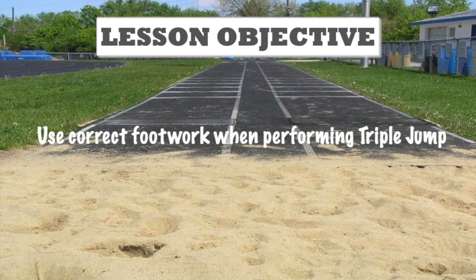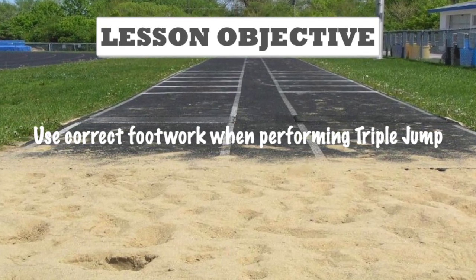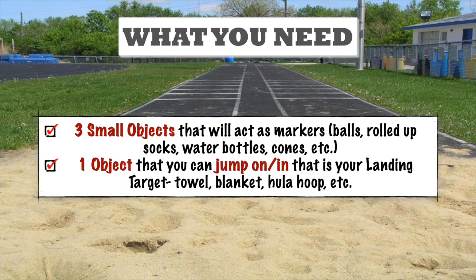The objective of this lesson is for you to use correct footwork when performing triple jump. To really help emphasize the phases of triple jump — the hop, the step, and the jump —